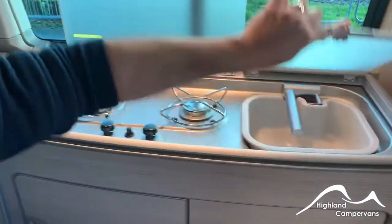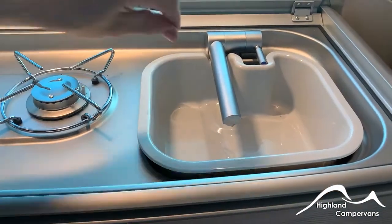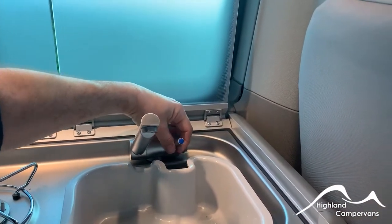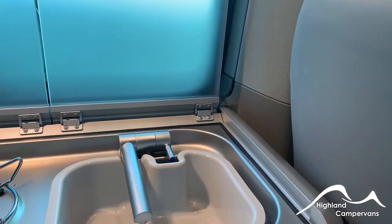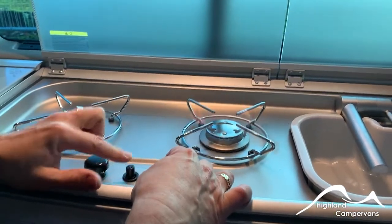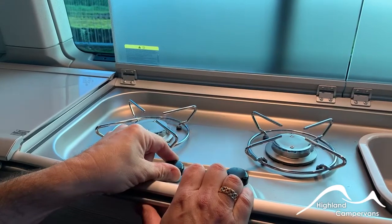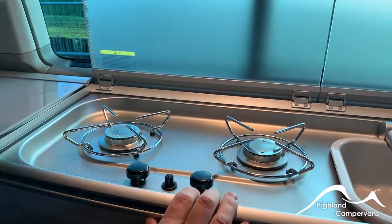Hob and sink. We've got no water in the van at the moment because of the cold weather - it will be filled up on the day of handover - but normally you would pull up on the tap and your water will start to be pumped through and discharged. For the burner hobs, with the gas bottles connected up, a couple of clicks and you should be able to turn on the gas to both burners. There are no isolators on these lids, so make sure that the burners have cooled down or been switched off before you draw the lids down.